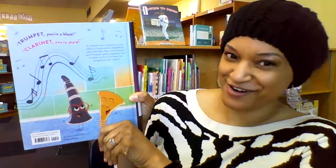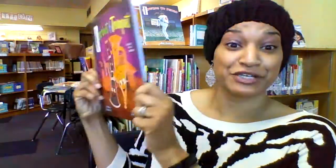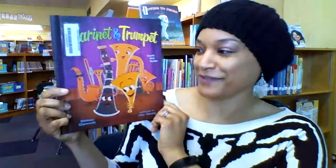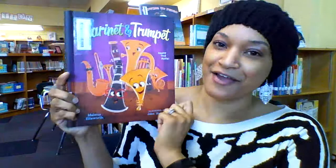On the back it says things like 'Trumpet, you're a blast' and 'Clarinet, you're sharp' — so there are all kinds of puns using the vocabulary and lingo that goes with music. Check it out — you will not be disappointed.